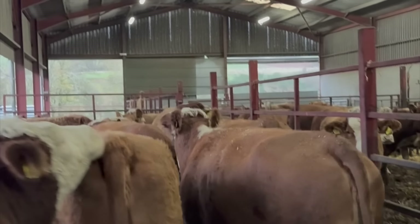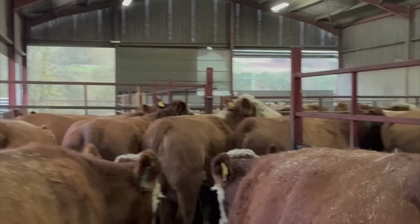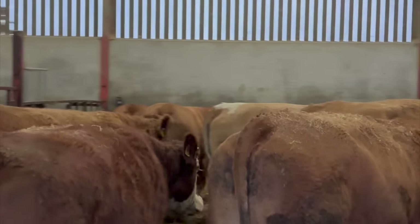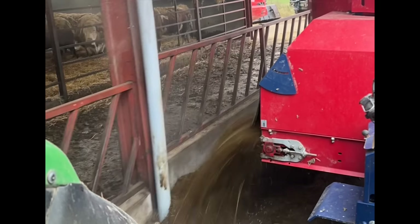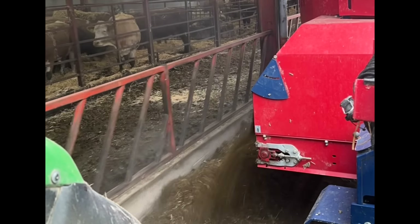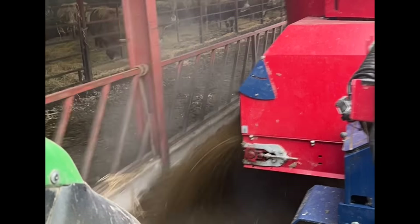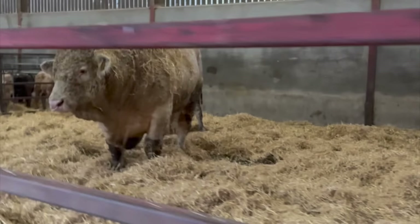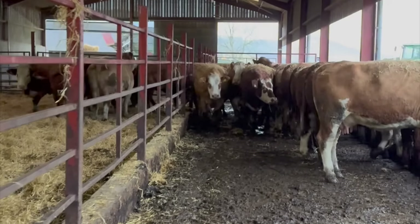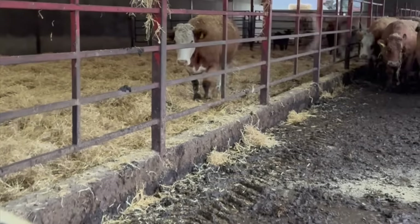Just shutting the cows back here so we can get them bedded and fed safely. We'll be right back.